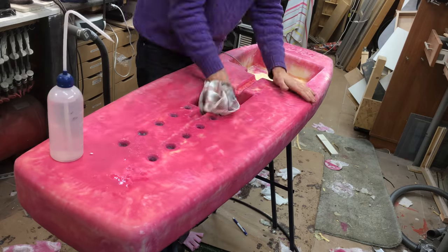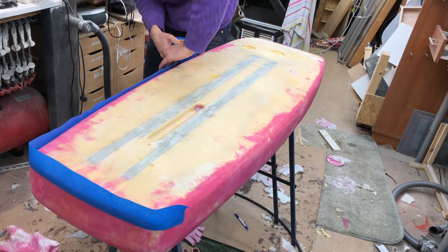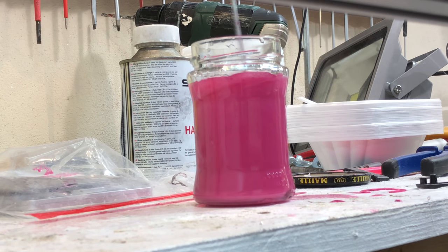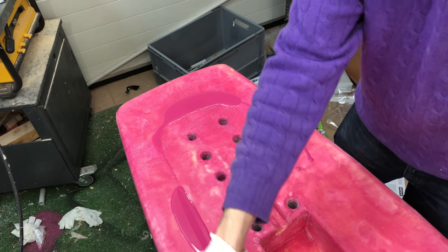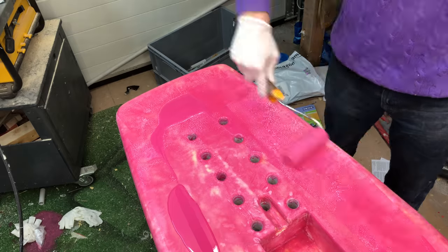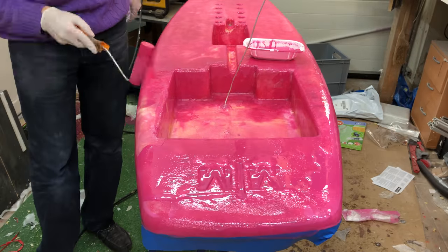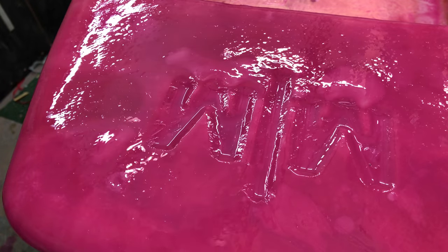Once everything was smooth I could apply the hotcoat — a term used for surfboard making — which is just another layer of epoxy that fills the texture of the fiberglass and gives you some material to sand everything smooth afterwards. I used a hot air gun to get rid of the bubbles.